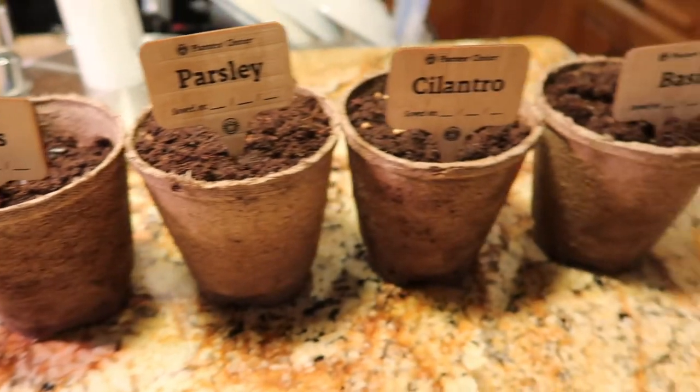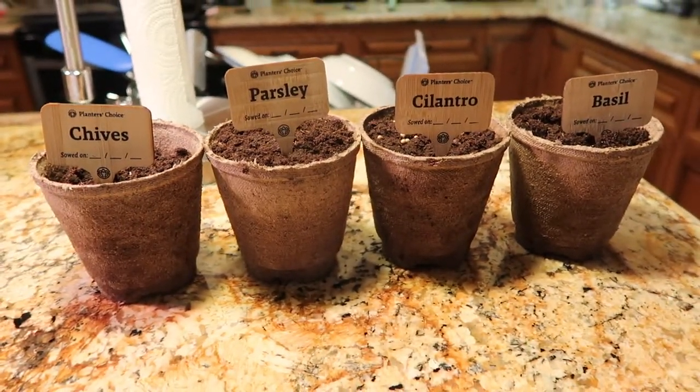I'm back and the basil and parsley seeds are ready — this is what they look like. I'm going to plant them now. I've added the seeds to these, so now I have to find a good place to put them. I just set them up in my kitchen because it said to put them in indirect sunlight. So now I just have to wait and see what happens.